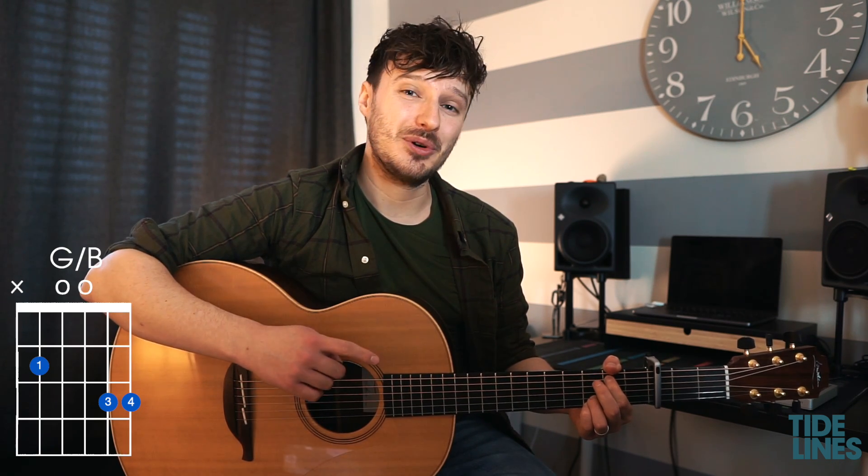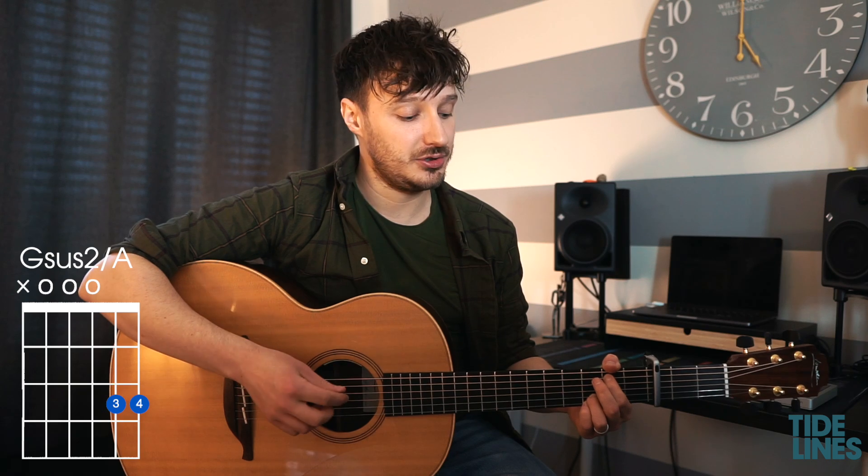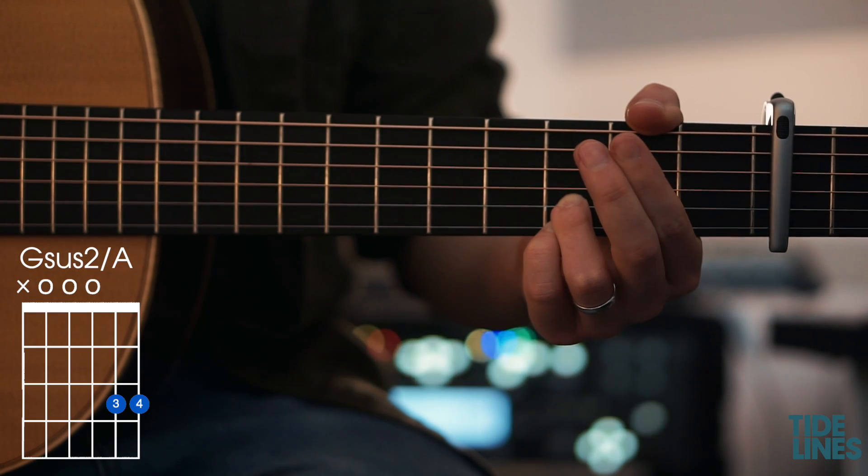Still while we're holding that, we're going to do the G sus 2 over A. From that G over B, we're just going to take our first finger off and still keep the bottom string muted with the thumb.